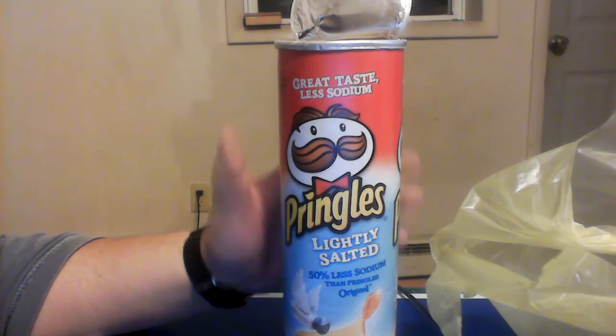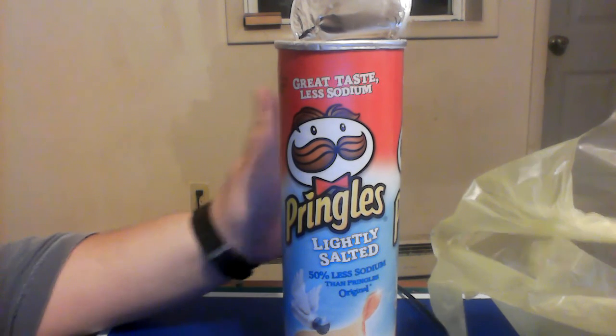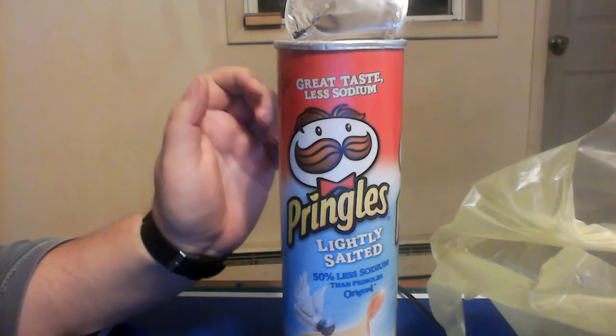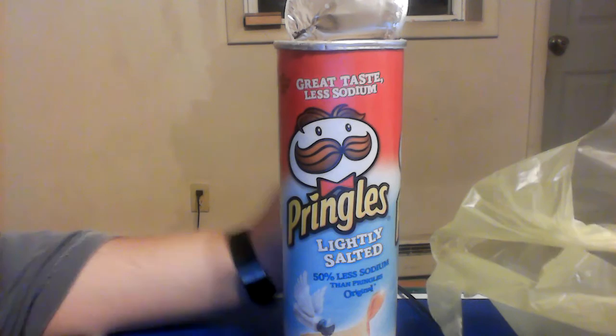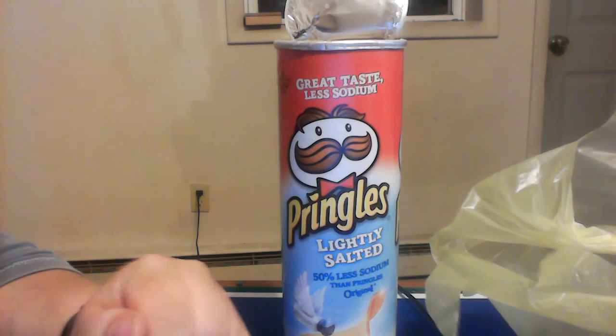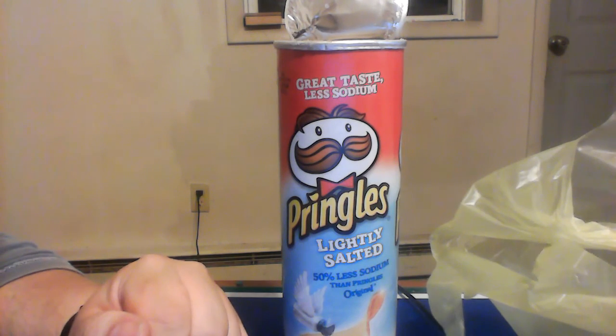If you're going to try it out — if you're on a diet or you just want to try something new — here's the package you're looking for. Pringles, great taste, less sodium, lightly salted. About $1.50 at my local Dollar General, but prices will vary wherever you may be. So until next time, have a very good day.